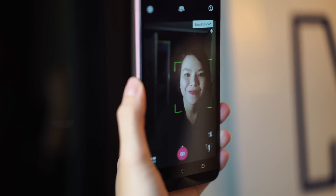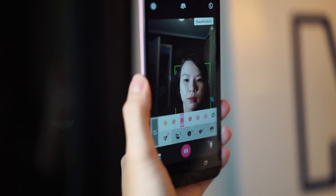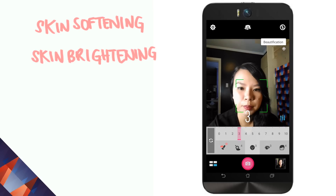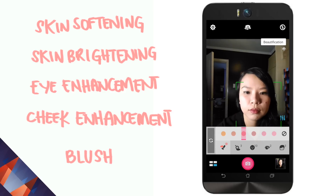For those really serious about seeing the perfect view, there's a beautification mode that lets you apply skin softening, skin brightening, eye enhancement, cheek thinning, and several shades of blush.